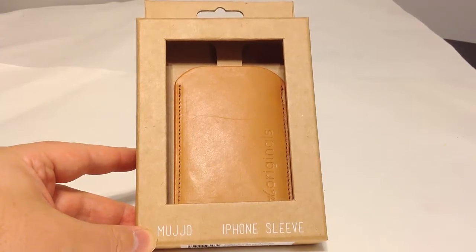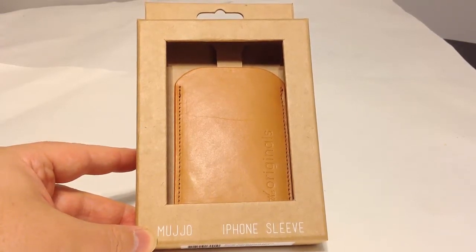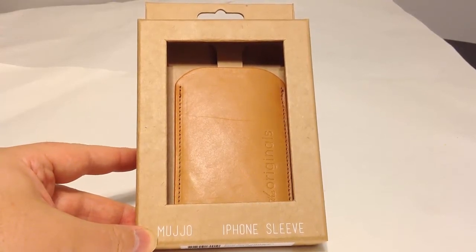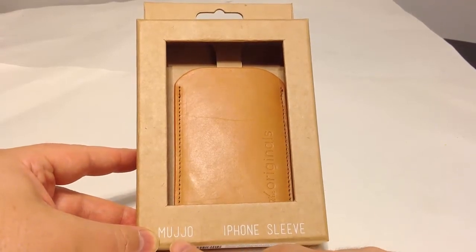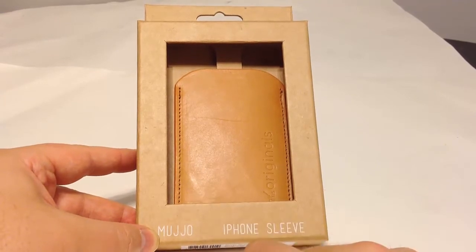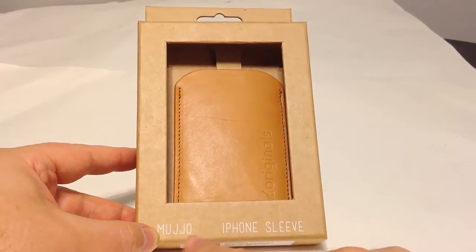How it's Chris Voss here from thechrisvossshow.com, giving you a new cool product. This is a very interesting build and design. This is from mujjo.com, that's m-u-j-j-o.com. There will be a link below this on thechrisvossshow.com where you can click on it.